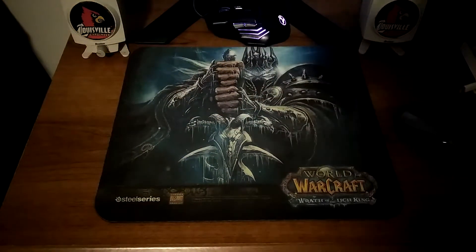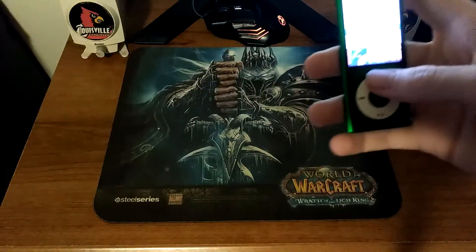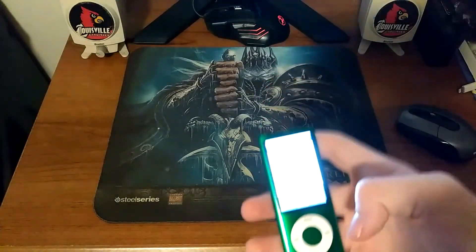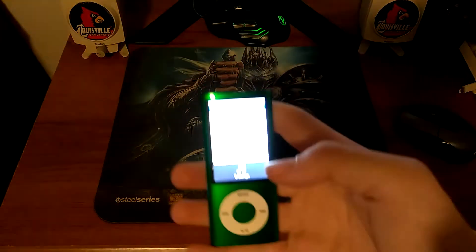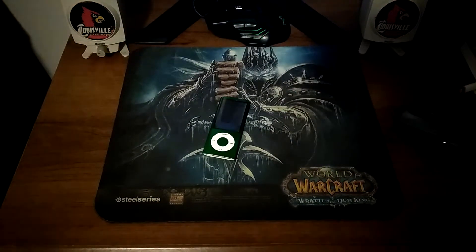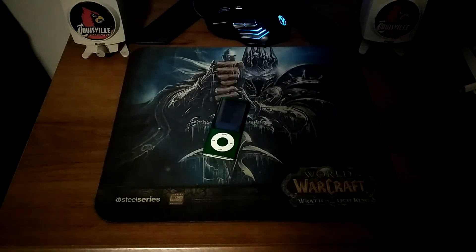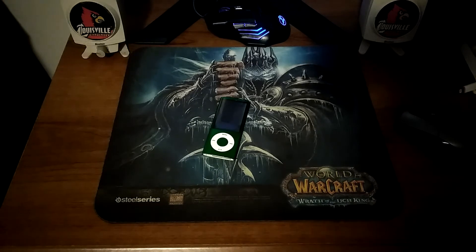I hope you guys like this video of the iPod Nano. Please make sure to leave a like and drop a comment below if you want a part 2 of this review — and if you do, I will make it. I'll see you guys in part 2 of the iPod Nano 5th generation review. This is Local Tech. Bye.